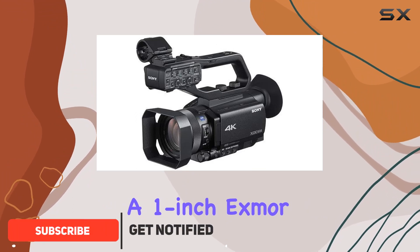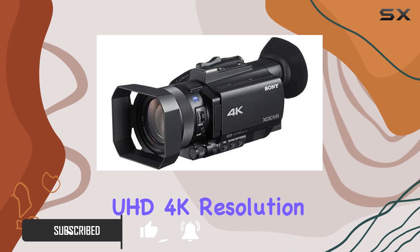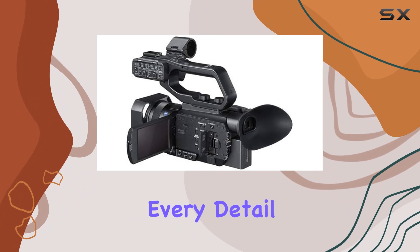The compact design houses a 1-inch XMRS CMOS sensor, delivering stunning UHD 4K resolution up to 30p. The 12X Zeiss optical zoom ensures you capture every detail with precision.